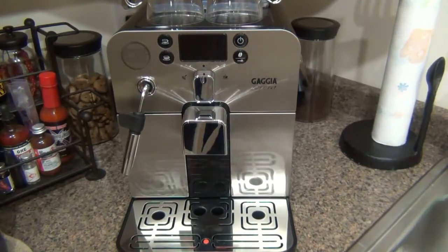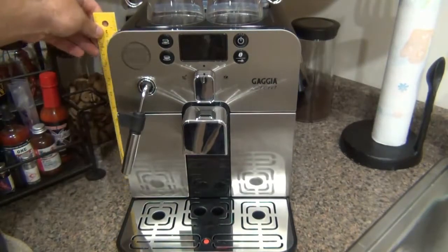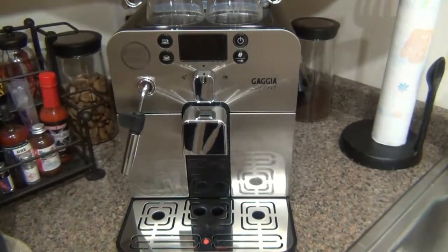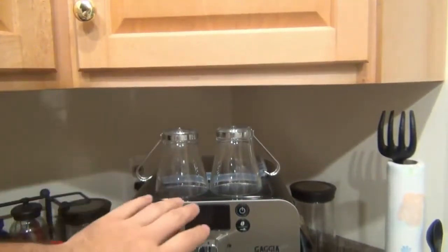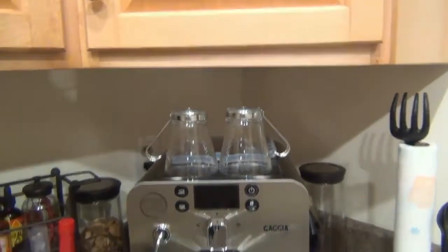Where this machine really shines is how compact it is. It's only 12 inches high — about 12 and a quarter inches to the very highest point, which is the lid for the bean hopper on the back. A lot of people have limited height in their kitchen because of cabinets, but I still have excess room on top. Size isn't a huge issue, and I value the compact footprint.